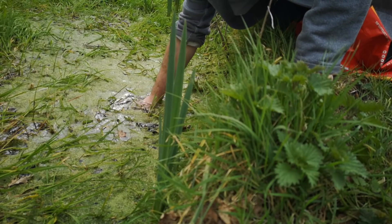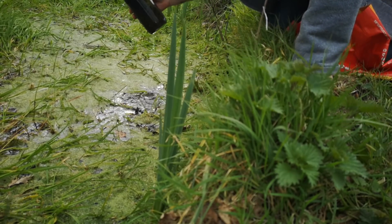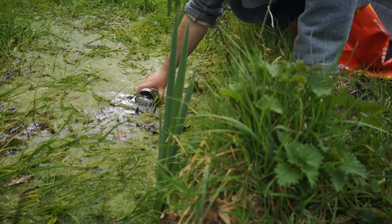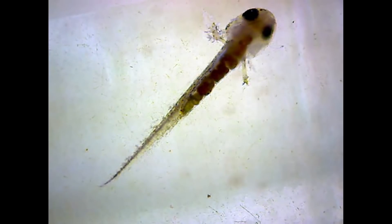A month or so ago I published a short series of videos about creating a sealed ecosphere based on water, weed and sediment from a local pond. That project came to an end when I decided to return the contents to the pond after I found a new tadpole in the jar. No regrets.